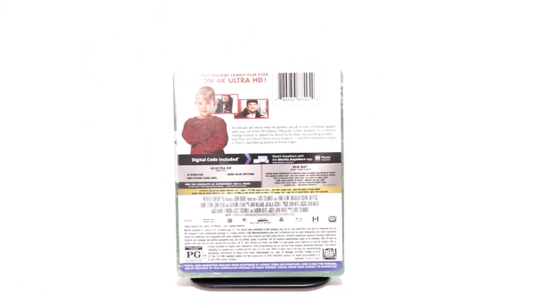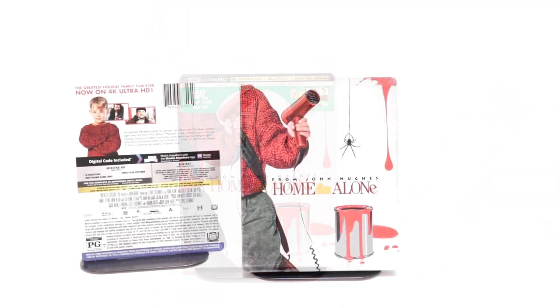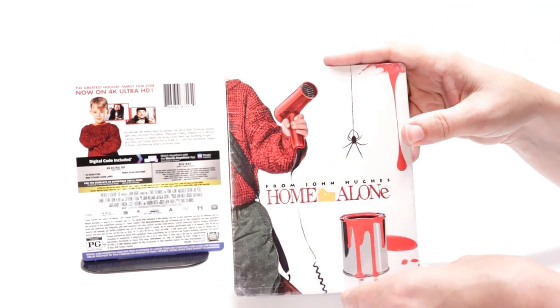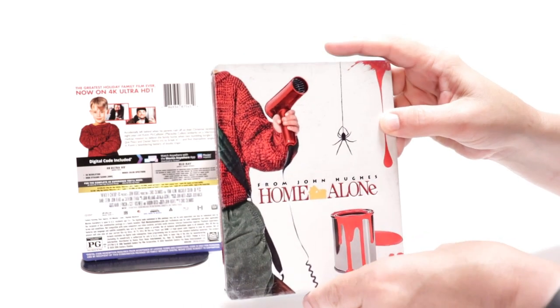I'm going to go ahead and remove this from the wrapper and we can take a closer look at this steelbook. I've got the wrapper off and the J-Card removed. Very interesting artwork here on the front. It does have a nice debossed title coming across.